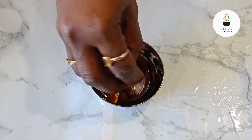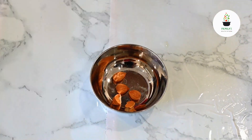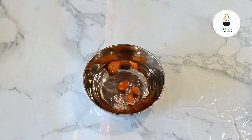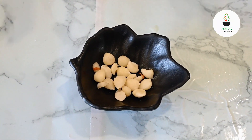The seeds have hard shells, so I've broken them — and this is how it looks, similar to almonds but smaller. I'll add some water to soak the seed kernels for an hour, and when you peel them this is how they look. I'm going to use them in the dessert.